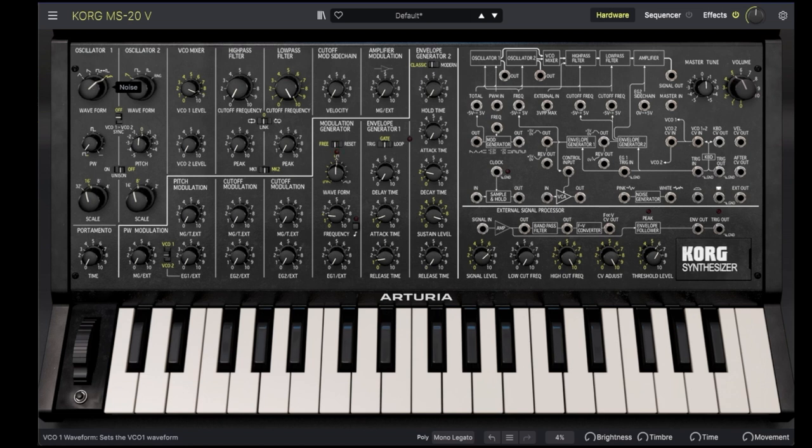We can set the duty cycle of the pulse manually, or using the pulse width modulation, which is connected to the modulation generator by default.